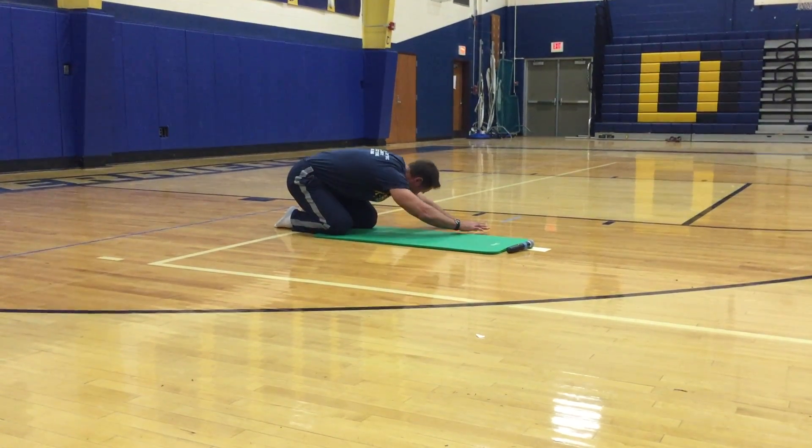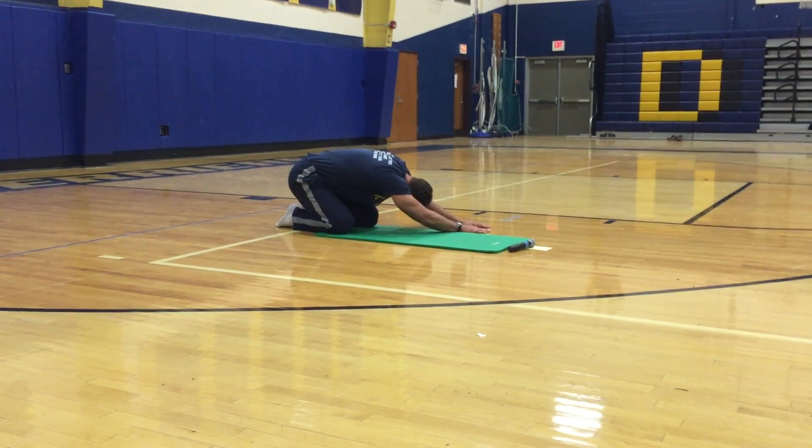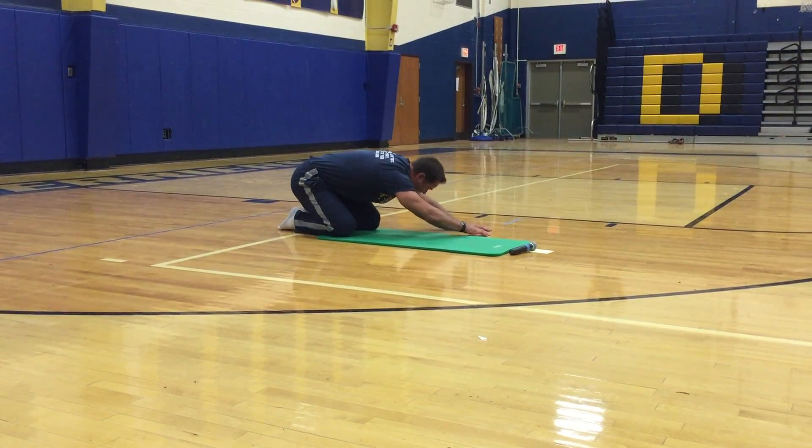Walk your hands to your left, then walk your hands to your right.